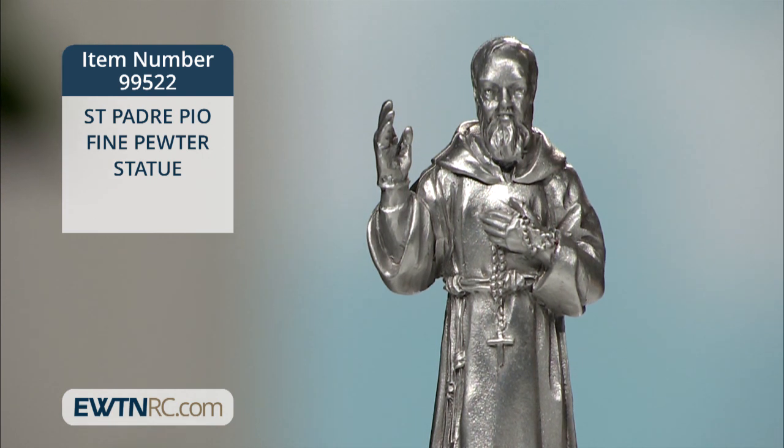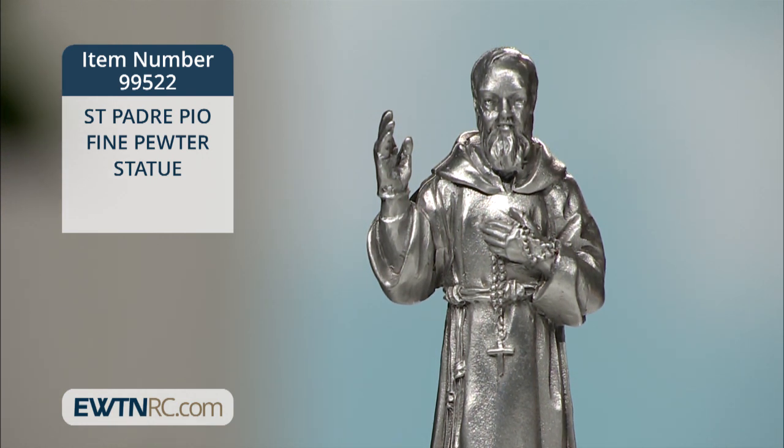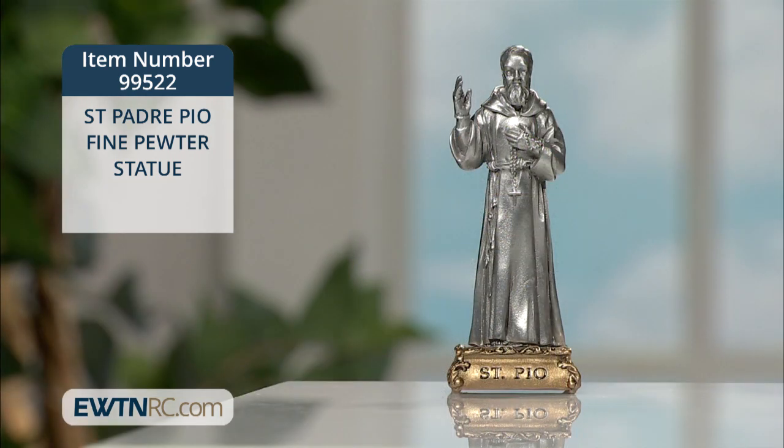This is a fine gift for anyone devoted to Saint Padre Pio. He's a powerful patron to intercede before God, especially for physical and spiritual healing. It measures four and a half inches high and is proudly made in the USA.